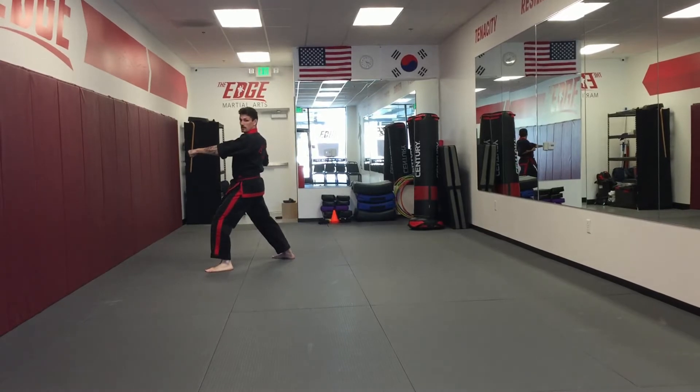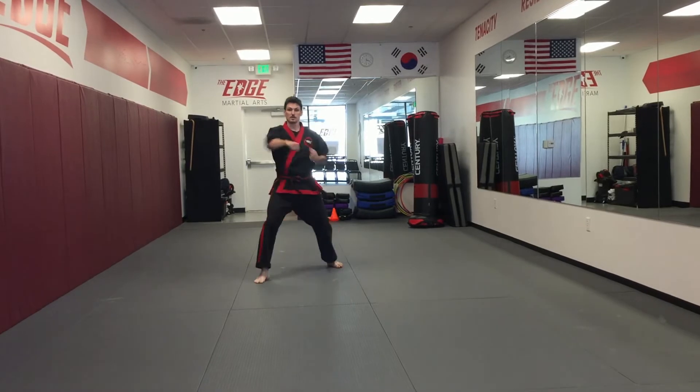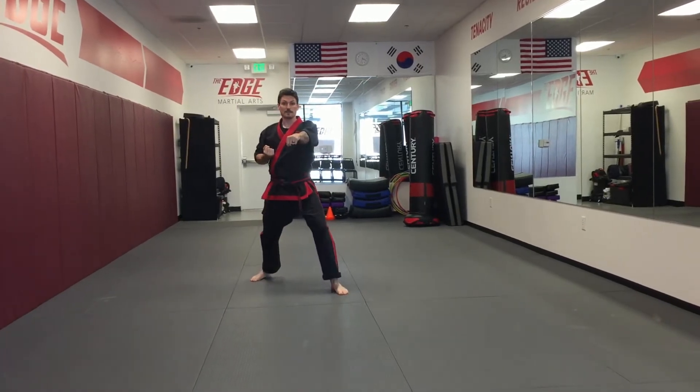Step punch, four. Look down the middle, turn low block. I'm going to do my three stepping punches and kiai on my final one.